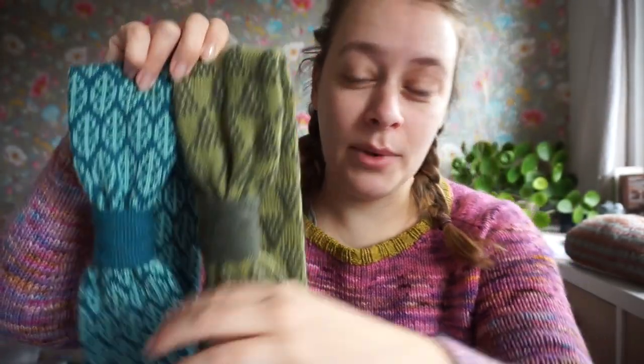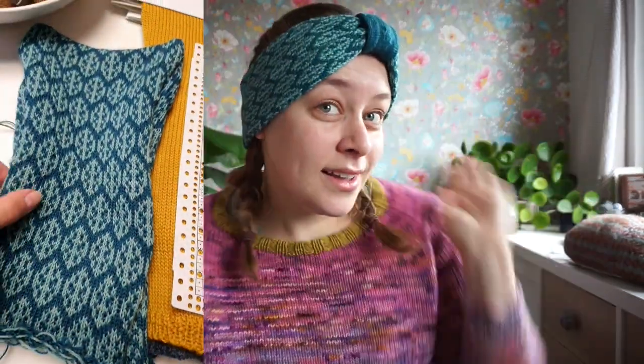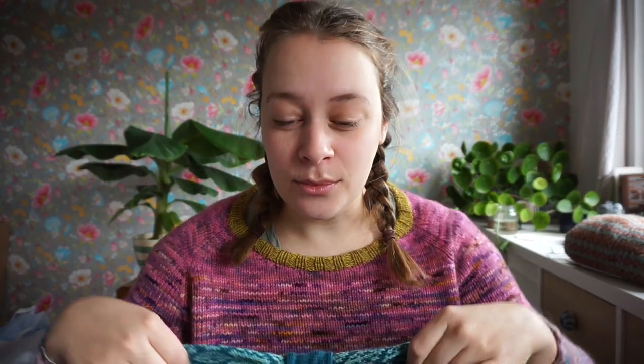Here you will see your own stranded colorwork pattern — you will go home with your own pattern in a headband. But of course, it's not about the headband; it's about learning how to design colorwork and having the instant gratification of making it on the knitting machine. You don't need any experience with the knitting machine, and you don't need any experience with hand knitting.